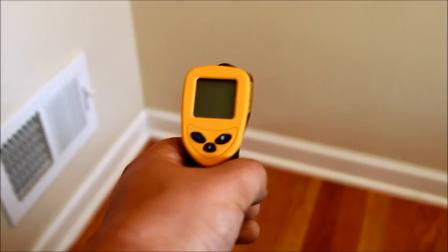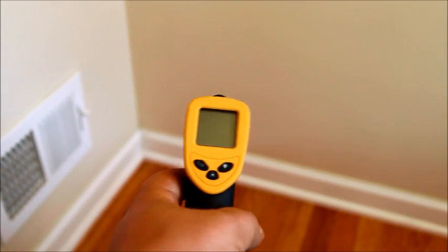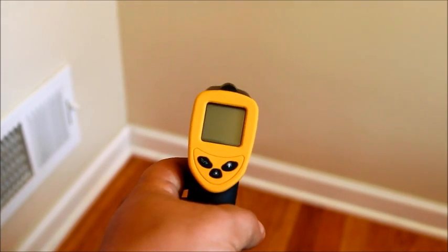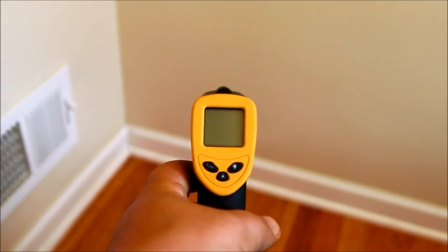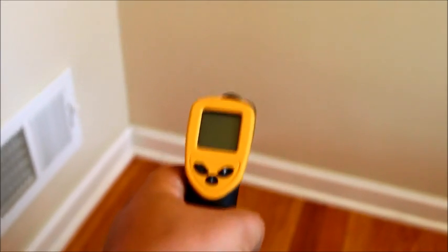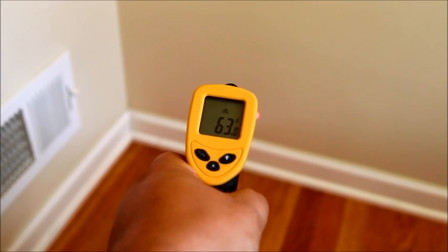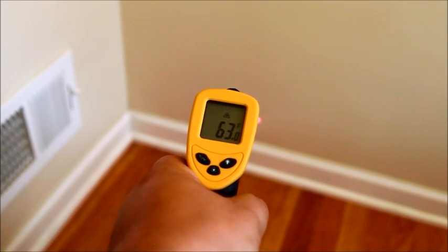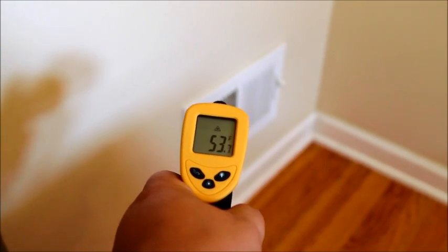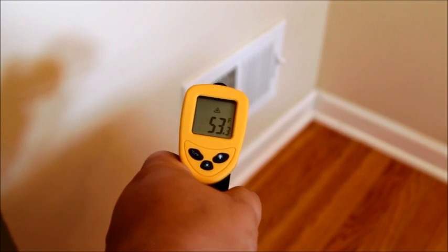To use the infrared thermometer gun, all you have to do is press this trigger here. By default the thermometer gun stays on standby mode — it doesn't have an on/off power button. To activate it, just press the trigger, keep it pressed, and you can have the reading: 62-63 degrees on the wall close to the register. Now going to the register, I'm running the air conditioning so the temperature is 53 degrees by the register.